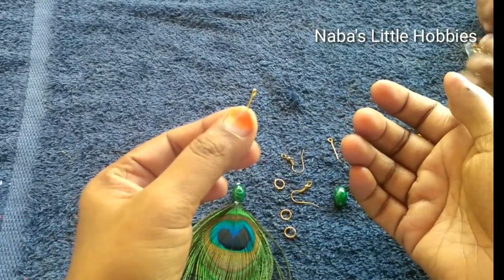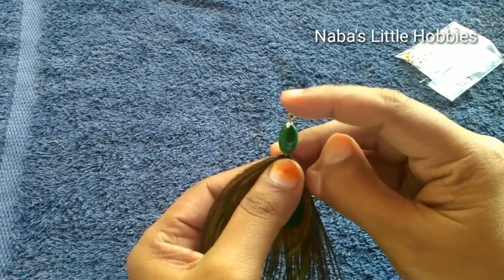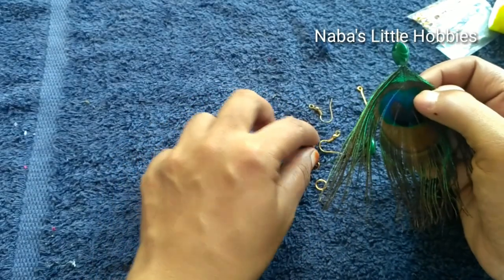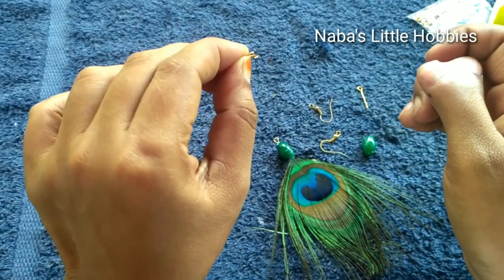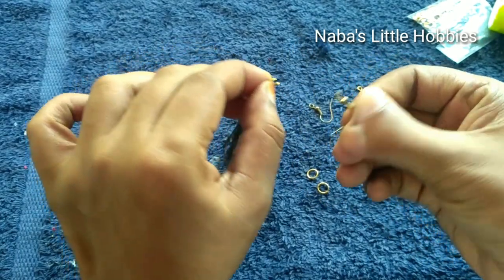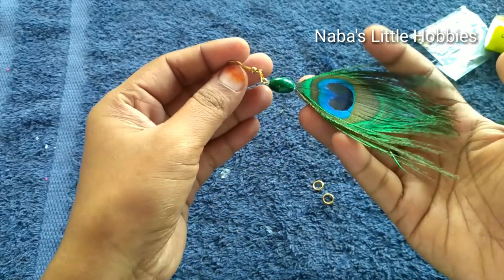I will add an i-pin bit. You can also attach the beads to the other part — you can attach the beads to the right place. I will put the i-pin and put the ring on the back. I will close the ring on the back and put it in the back.